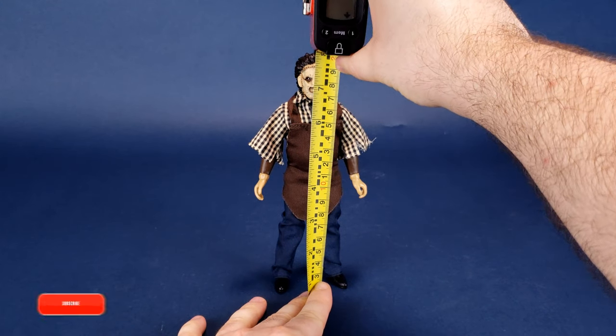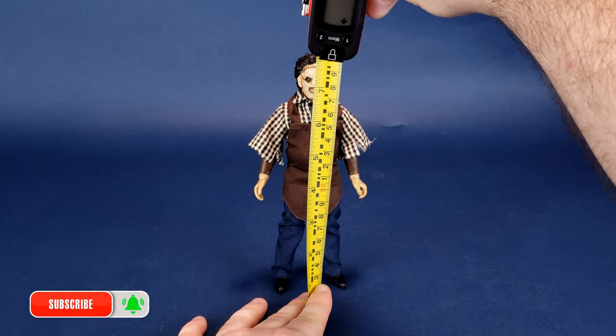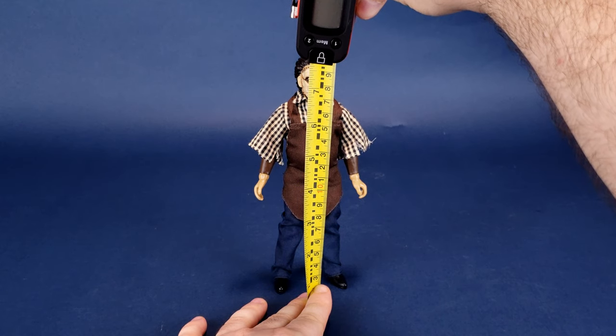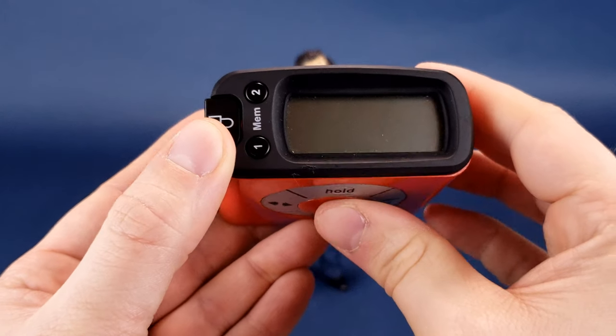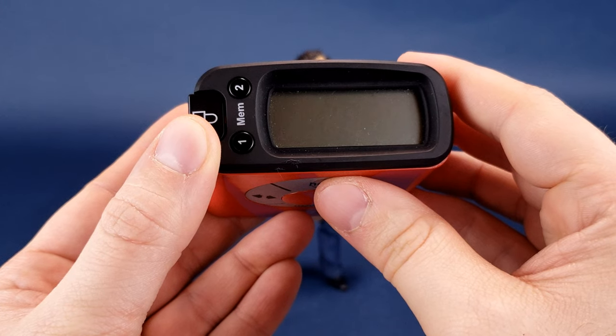Before we sink our teeth into Leatherface, the first thing we do is figure out how tall the figure stands. MeeGo's are always known for producing 8-inch tall action figures, and Leatherface from the 2003 Texas Chainsaw Massacre is no exception. Leatherface stands exactly 8 inches in height — about 20.3 centimeters to be exact.